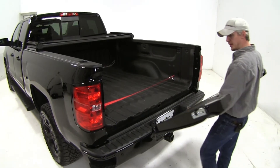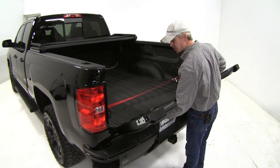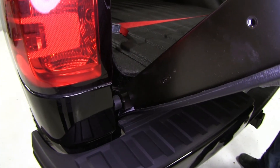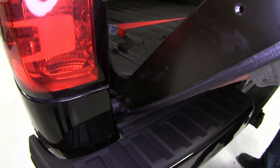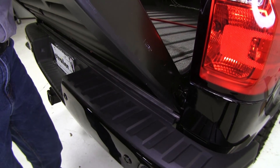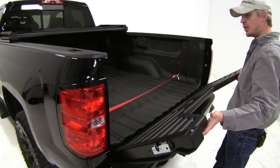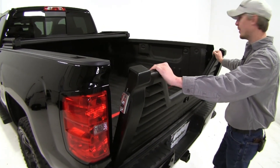Then we can grab that bushing and put it on the driver's side. Now we can bring in our new louvered tailgate. We'll want to connect the driver's side first — line up our hole there with the bushing and push it into place. Then for the passenger side we'll line that up and push it in place. With it seated correctly, let's go ahead and close it up and make sure that it fits.